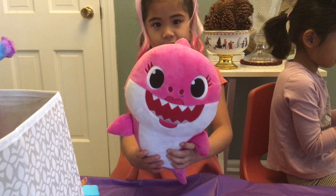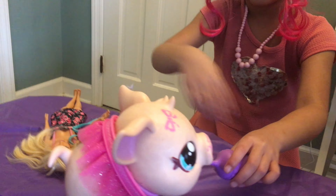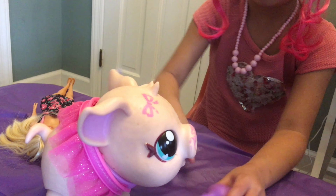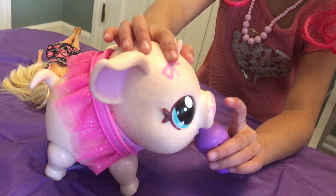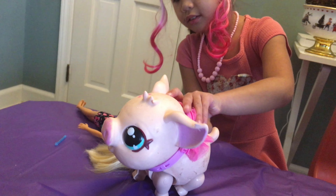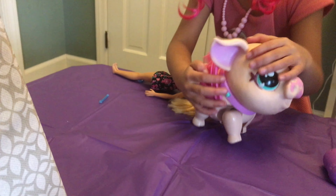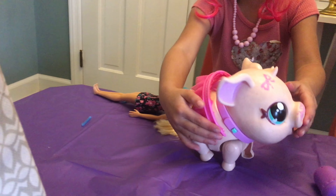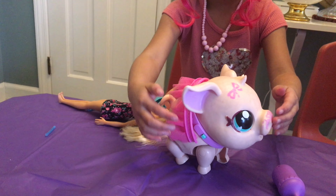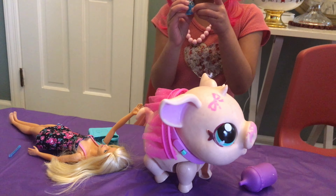It makes sounds. And this is her cute tail, like Pinky. Walking tail. That's the green button — that's her moo. And this is my cute toy.